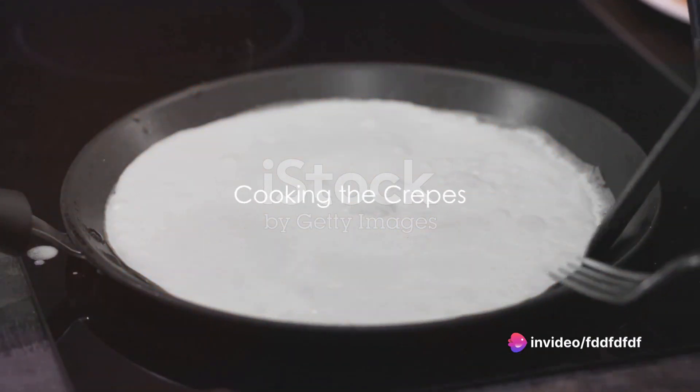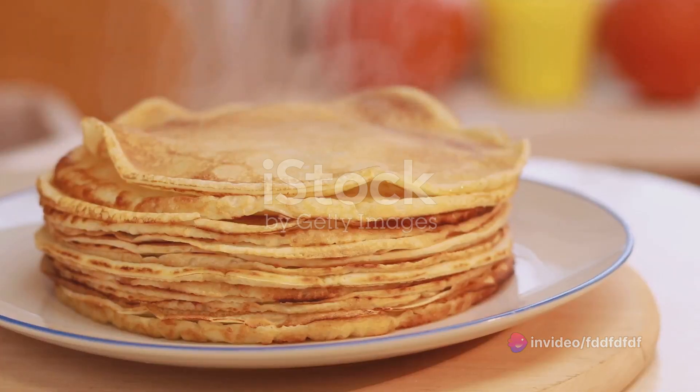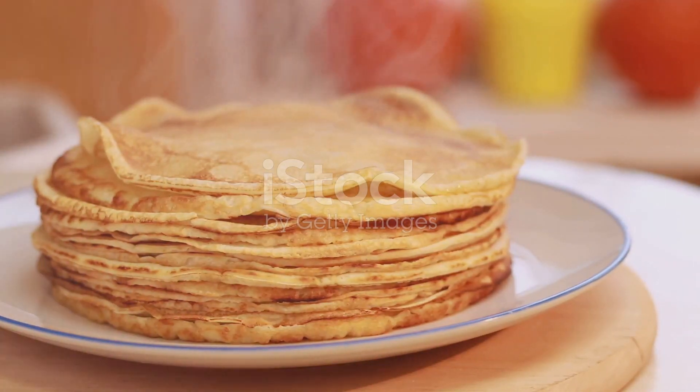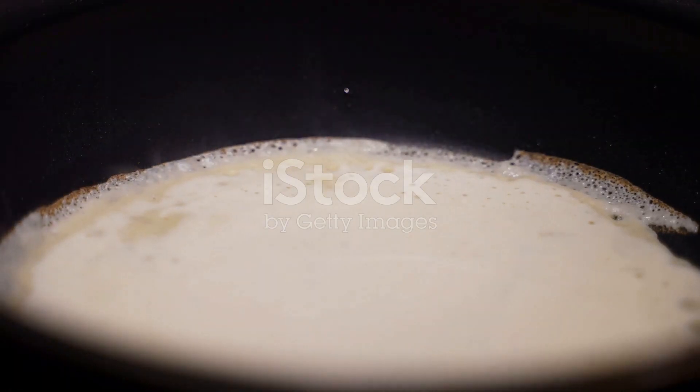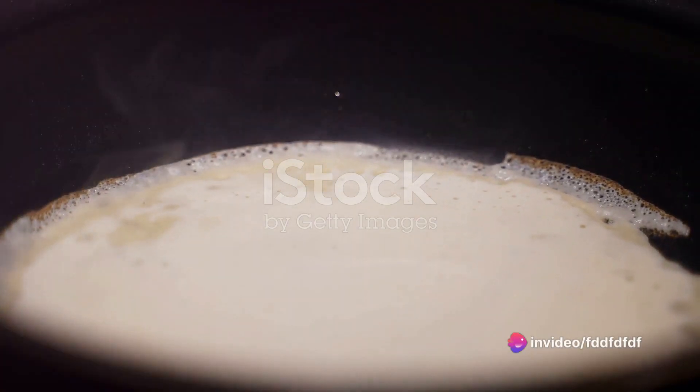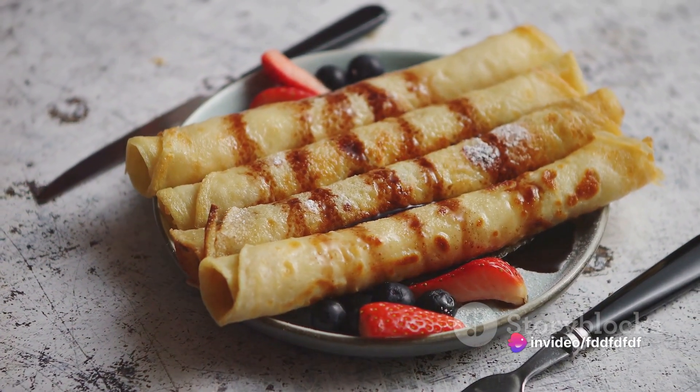Next up, heat a lightly oiled griddle or frying pan over medium-high heat. Pour or scoop the batter onto the griddle using approximately a quarter cup for each crepe. Tilt the pan with a circular motion so that the batter coats the surface evenly. Cook the crepe for about two minutes until the bottom is light brown.